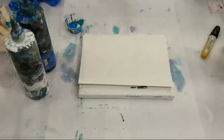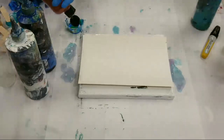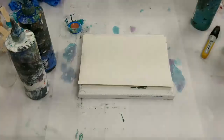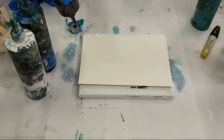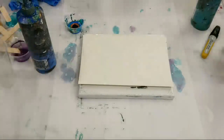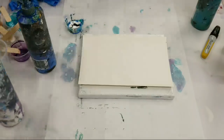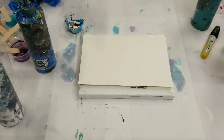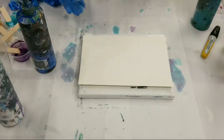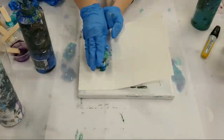All right, this is going to be a flip cup — guys, remind me: flip, flip, flip! Green, copper, black. All of these are acrylic paint with Floetrol and water — all colors, every single one.